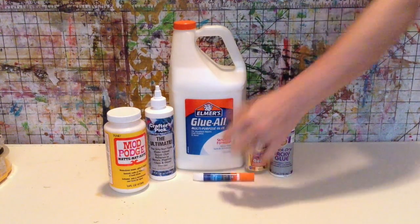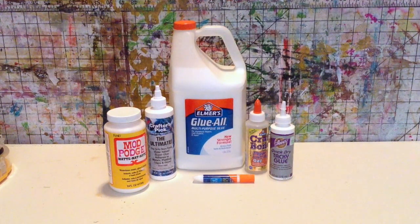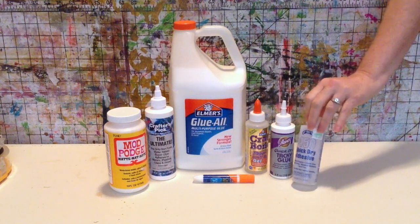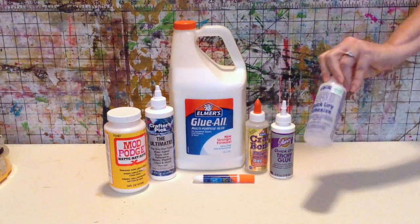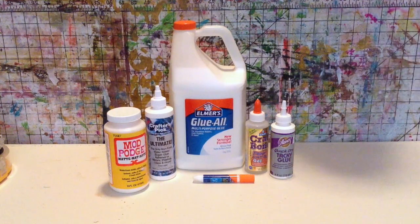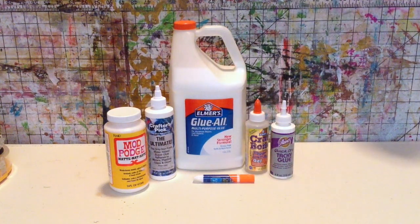You may also be surprised to learn that some glues are PVA based with solvents added to them. One in particular is Helmar 450 — it is a PVA glue mixed with a solvent, I think it's acetone. So not all PVA is white; sometimes it's clear. PVA is a very broad general category and good to have on hand for general crafting needs.